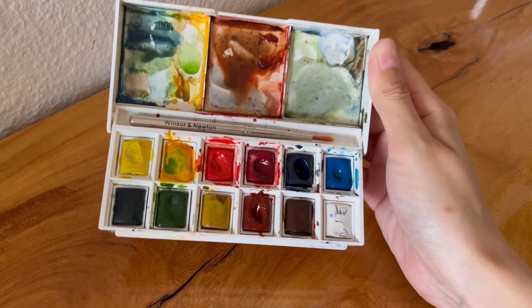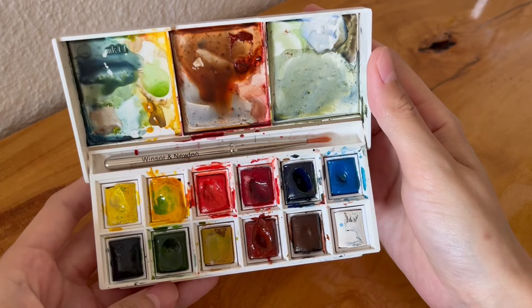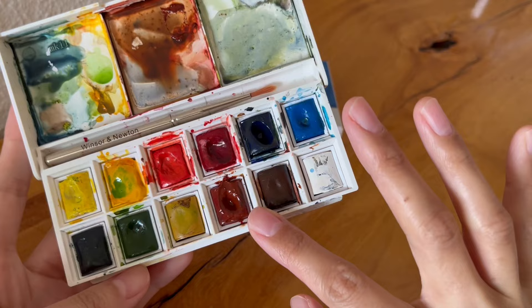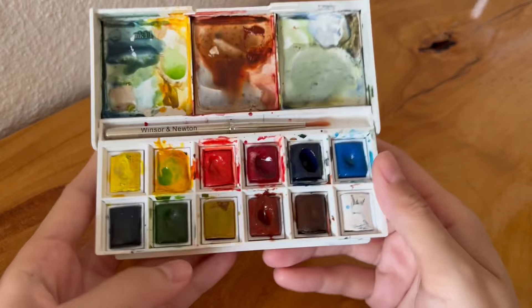I've been carrying it around everywhere in case I want to sketch something. I've been using this set alongside my bigger set for about 10 months, so it's a little bit messy. There's also some gobs of paint — a little bit of a gob of burnt sienna because the pan is really full, so sometimes it sticks to the cover when it closes. A little bit of a nuisance.